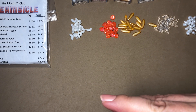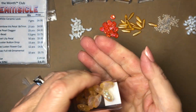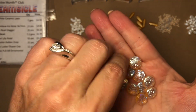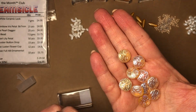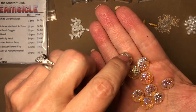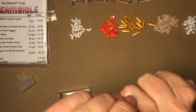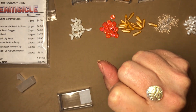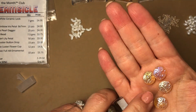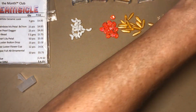Last but not least for the Creamsicle box, we have the light topaz full AB ornamental buttons. I absolutely love these kinds of beads — they are gorgeous. I love using these for earrings, and if you're a bead weaver you could make a ring out of them. I love the texture on them — just so pretty.